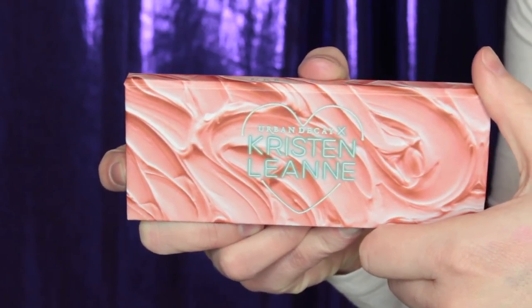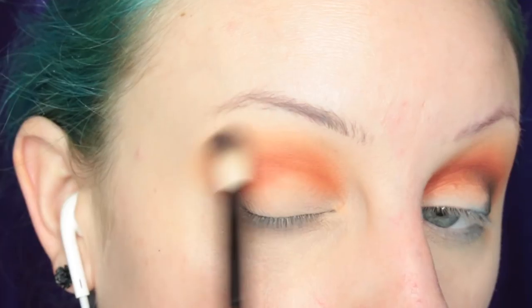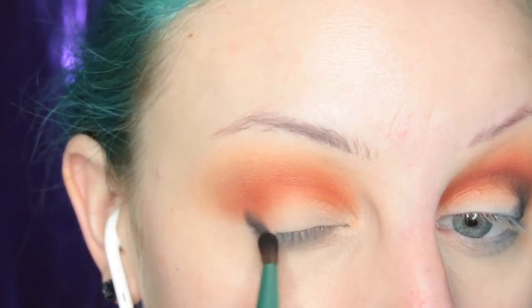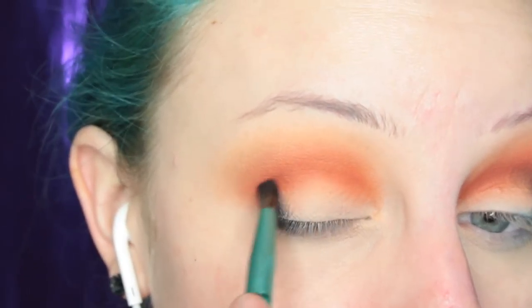I'm going into the other palette and taking the shade Daydream to diffuse out the edge of the other color. Then I'm picking up the shade Thirteenth Floor, which is the black in the palette, using the brush that came in the palette. I'm placing that on the outer V of my eye. Using black eyeshadow just makes my heart race because I always get so nervous I won't be able to blend it out. I'm placing it in the crease outer V and then taking my other brush to blend it out.